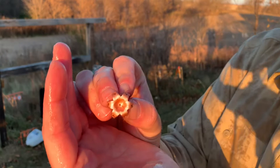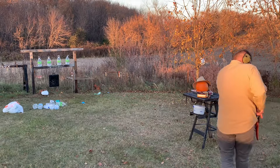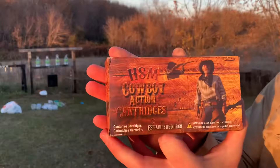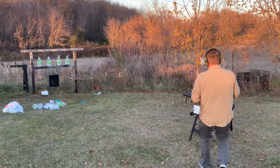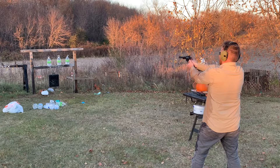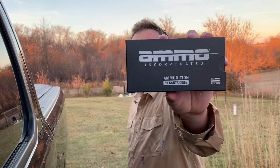Alright, let's get on to the next fun project here. I got my cowboy gun loaded up with some cowboy rounds. Now we're at 50 yards — I got Ammo Incorporated 44 Magnum loaded up in here. Let's ring steel at 50!